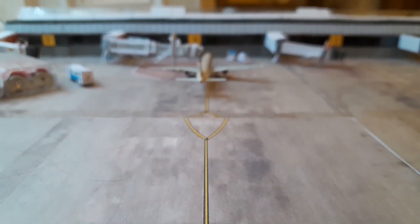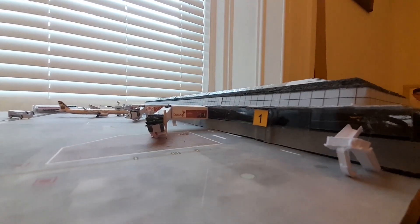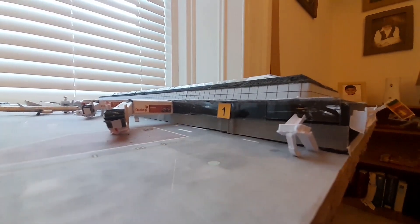Welcome to another video by eAviation and Travel. Today I come to you with a new airport model I made from scratch. This airport is the Sri Lankan Bandaranaike International Airport, located in the capital city of Sri Lanka, Colombo.